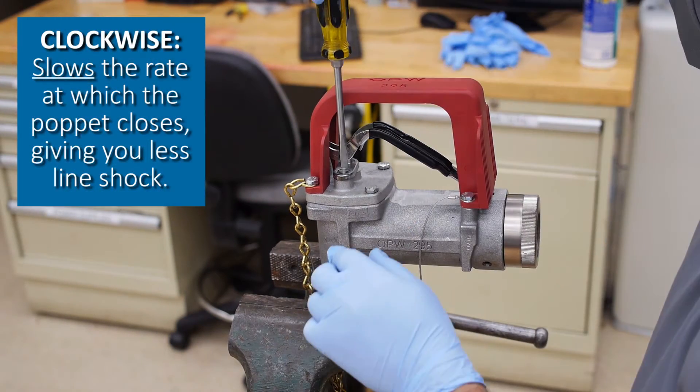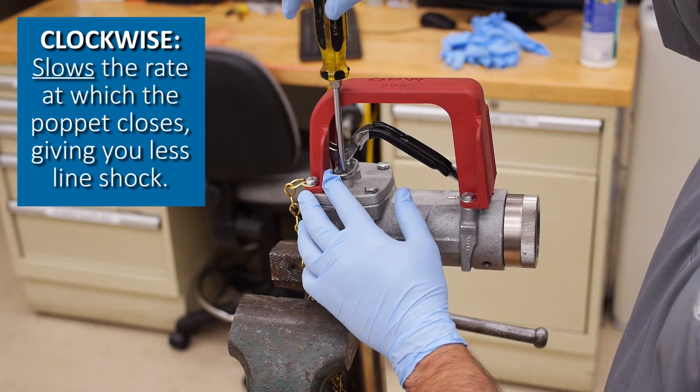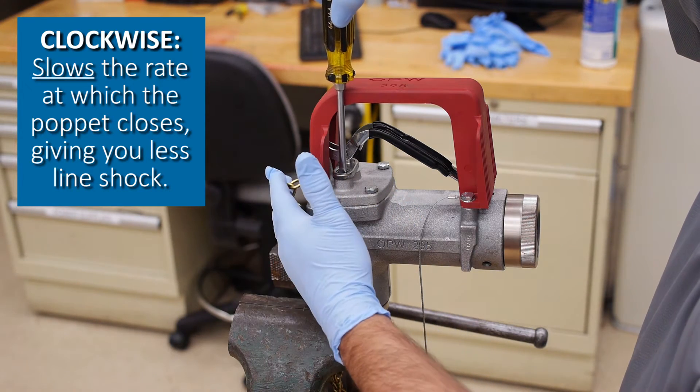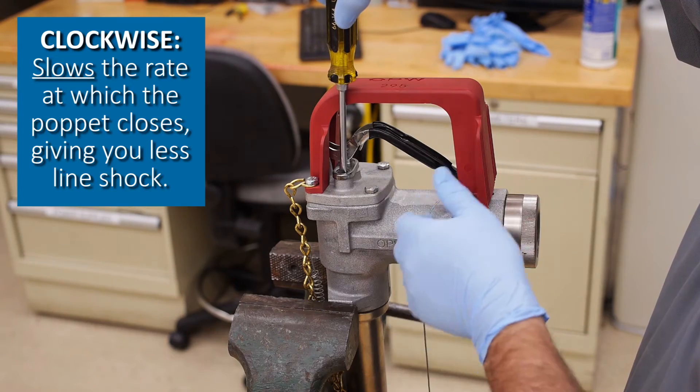Using the slotted screwdriver, turn the screw clockwise to slow the nozzle shutoff if you're getting too much line shock when the nozzle snaps. This will ease the poppet to the closed position more slowly.